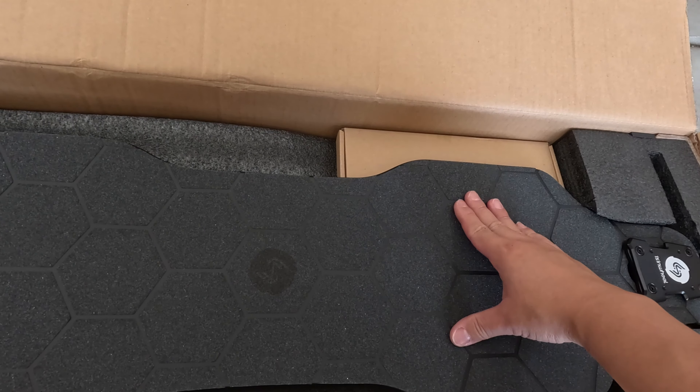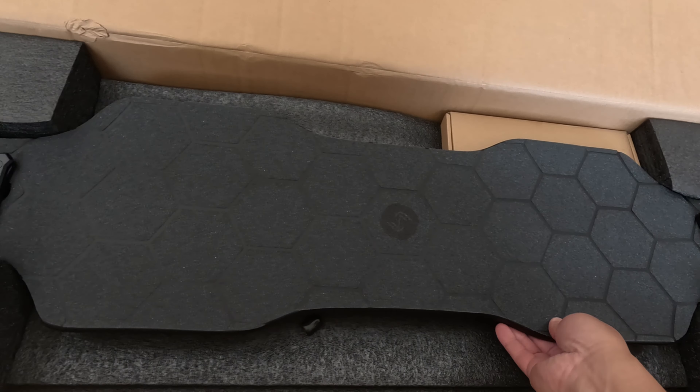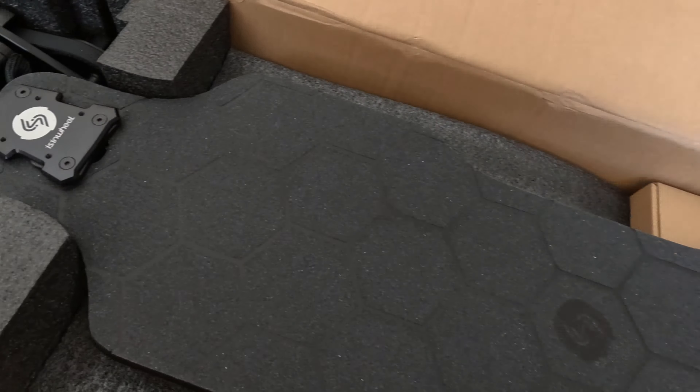If you're on the hunt for an electric skateboard that feels like a premium product without the premium price tag, the E-SYNWheel V10 will surprise you. Right out of the box, this board looks and feels like something you'd expect from a much higher price range, with a sleek design, top-notch build quality, and features that offer incredible value. From its durable deck made of maple, bamboo, and fiberglass to its powerful dual 1500-watt motors, the V10 delivers a smooth, versatile ride that rivals more expensive boards.